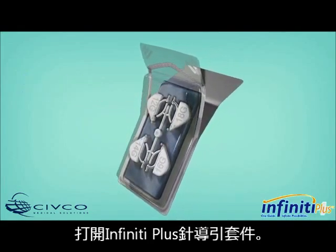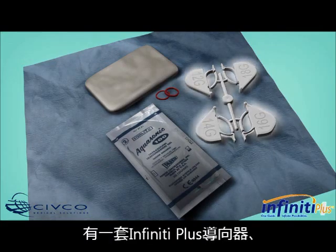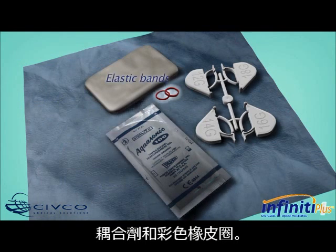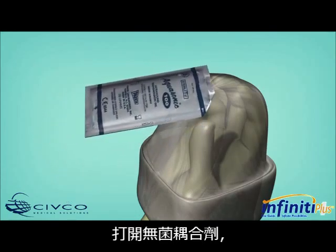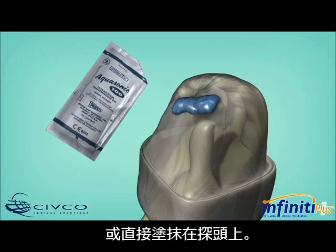Using proper sterile technique, open the Infinity Plus Needle Guide Procedure Kit. Inside each kit, you will find an Infinity Plus Needle Guide, a protective SIVFlex transducer cover, gel packet, and colored elastic bands. Open the sterile gel packet and apply gel to the inside of the SIVFlex transducer cover or directly onto the array of the transducer.